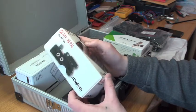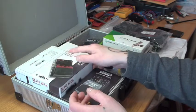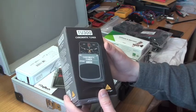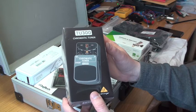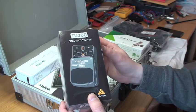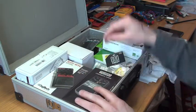I also got a Digitech Death Metal pedal. I don't know anything about this pedal, but it was cheap so I thought I'd try it out and see what it's all about. And I got this one too — it's a tuner, the TU-300. I hope it works great.